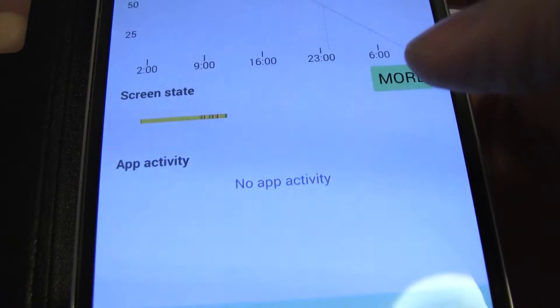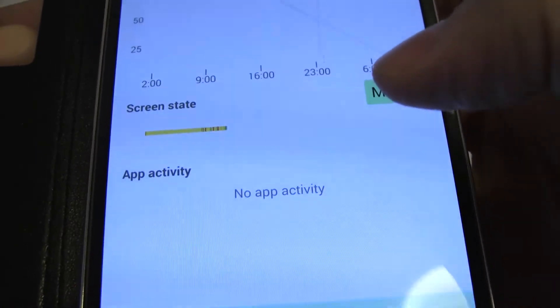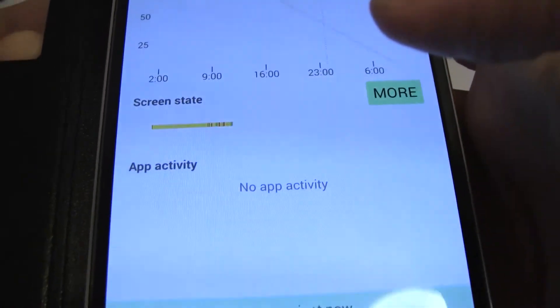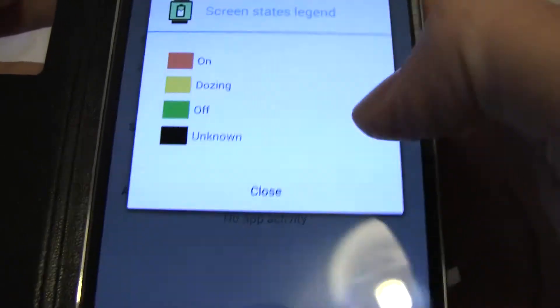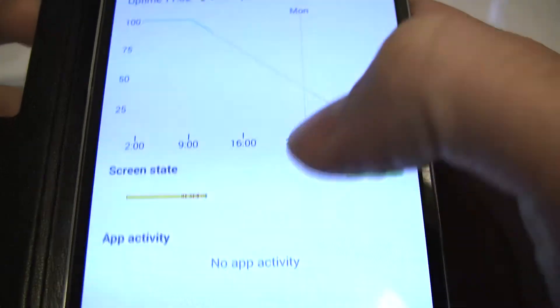Very usefully, underneath we have a screen state, so it shows you where the watch screen has been off, where it's been on, and when the watch has been active — probably based on notifications coming through. There's a legend here that shows you what that all means.